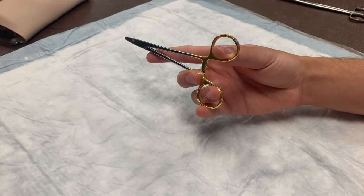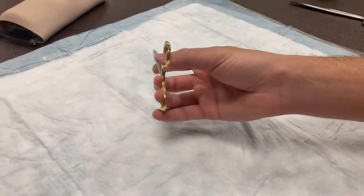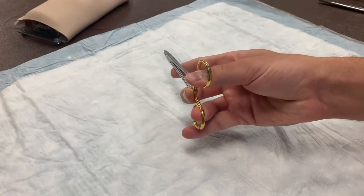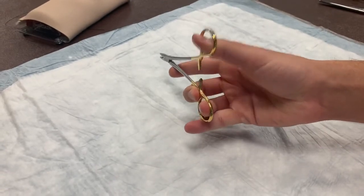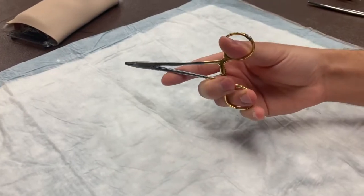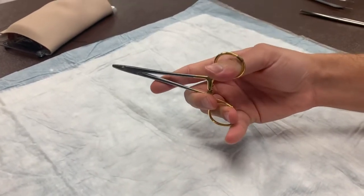To open the locking mechanism, you push out with your thumb while maintaining countertension with your fourth finger, and to lock it you simply push down. We teach this method over palming because beginners often find it difficult to unlock the needle driver while palming.